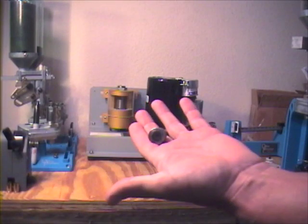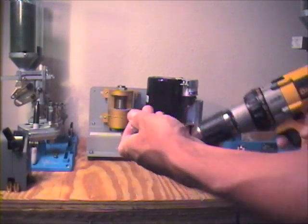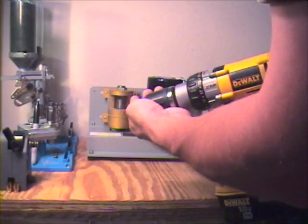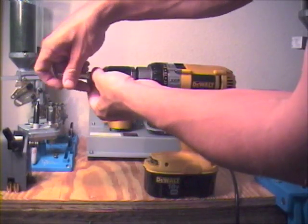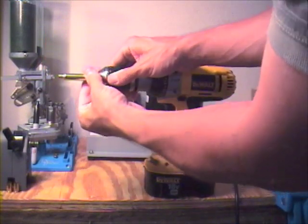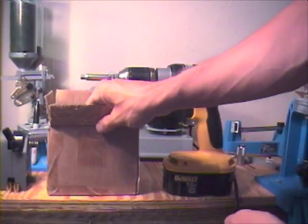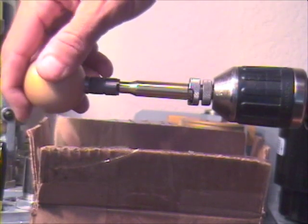In my hand there is a shell holder for the 308, and it belongs to Lee's Zip Trim — that's in the bottom left-hand corner of the screen. I just have an adapter on it to fit in a cordless drill. You just insert the piece of brass into the chuck, tighten it down, and then use the cutter to actually trim the case to length. You do have to put a box underneath it to catch the shavings and all the garbage that falls out, but the process is actually quite simple.